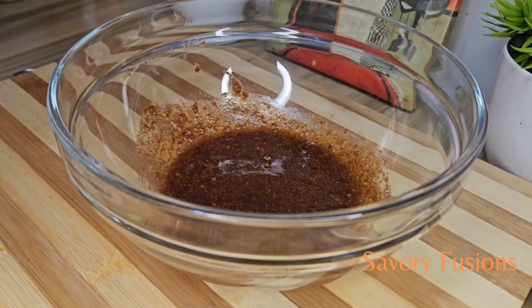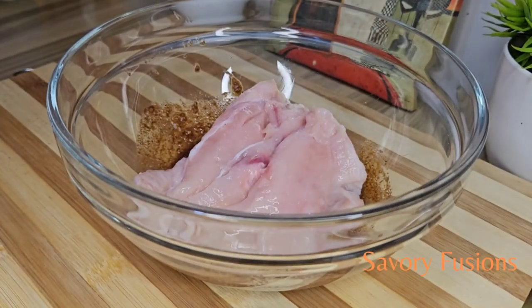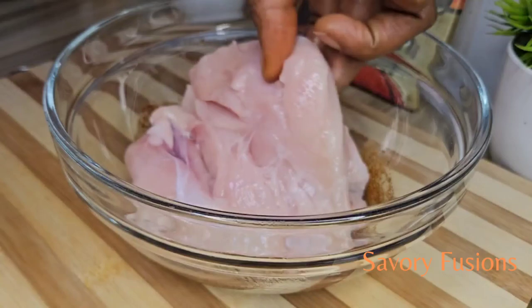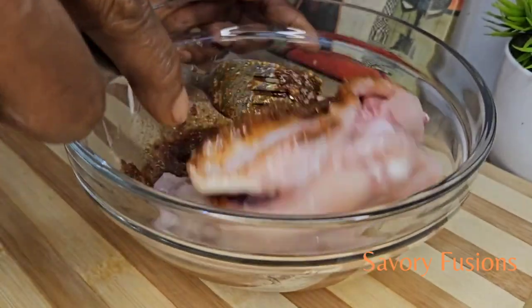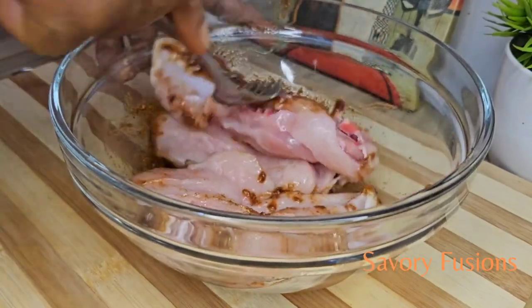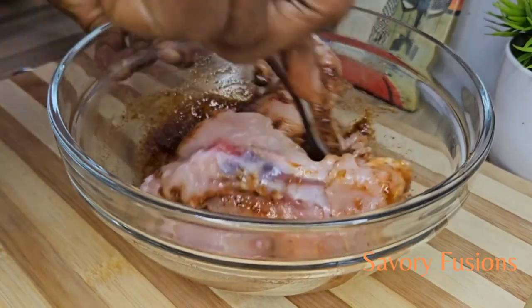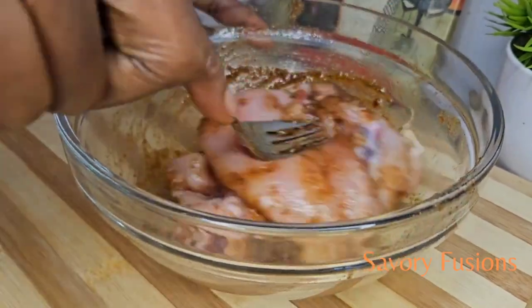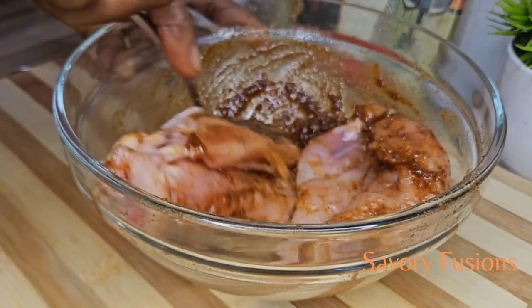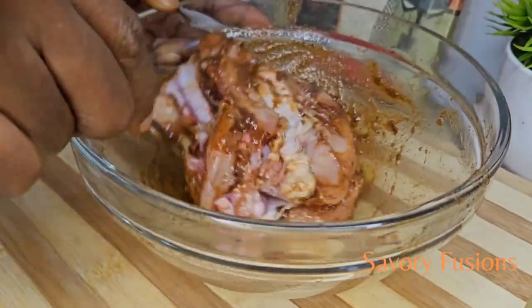Put them all together. I have some chicken breast which I'm going to marinate in this. I'll leave it for 30 minutes to marinate while I start the other preparations.